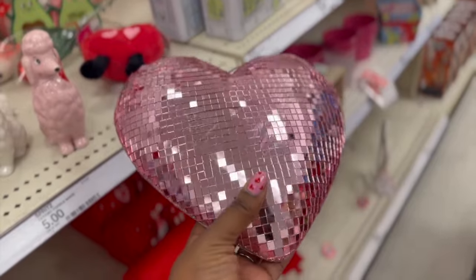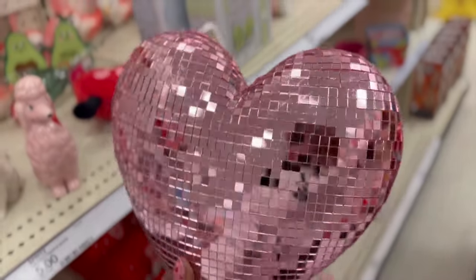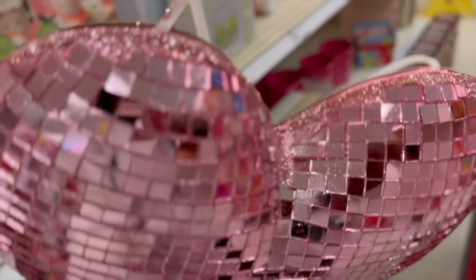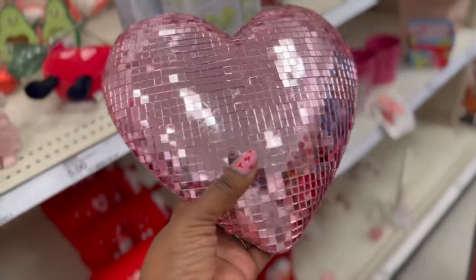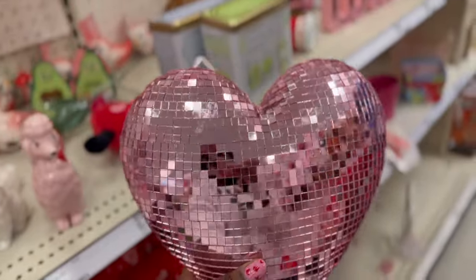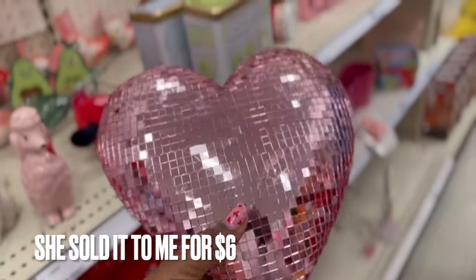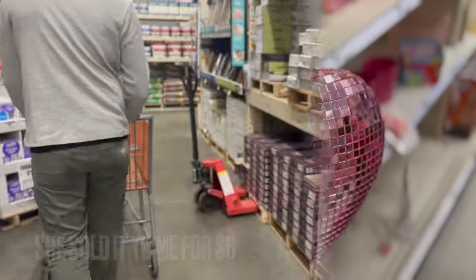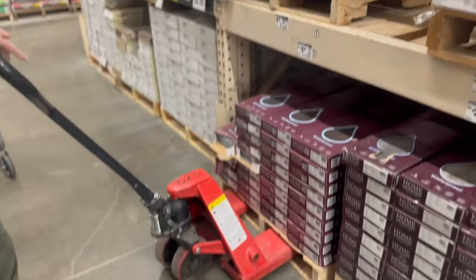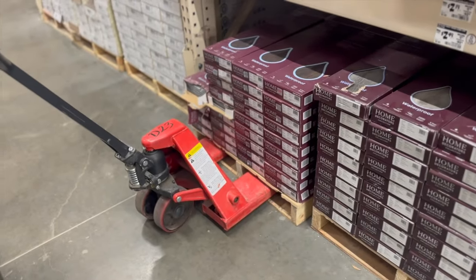I finally found the little heart that I wanted for Valentine's, but this one's damaged. I wonder if they'll mark it down. Alright guys, we're back. They got this all ready for us — that whole pallet. Just take it.